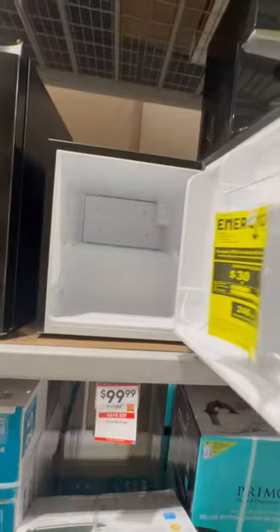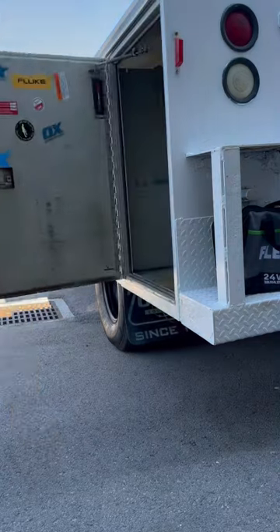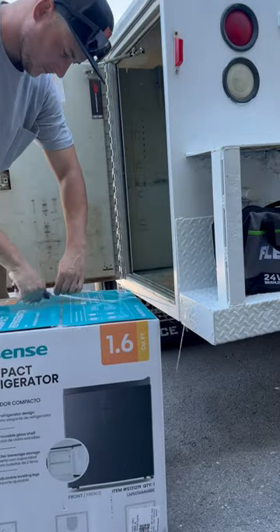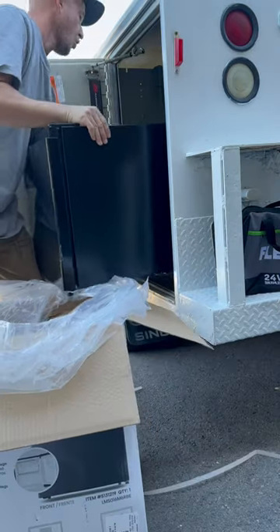Most refrigerators are using somewhere between 300 and 800 watts, which I honestly thought would be more than that. So I found one that was energy efficient and the exact size of this cabinet I'm trying to put it in.